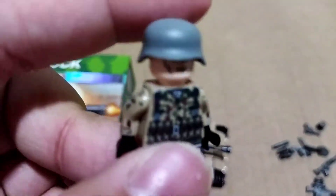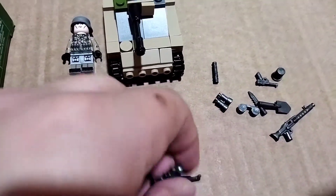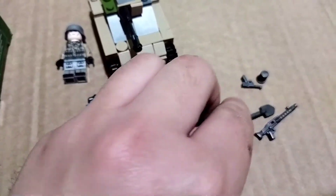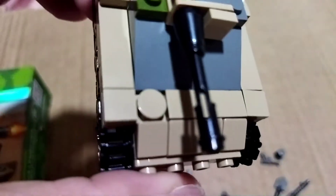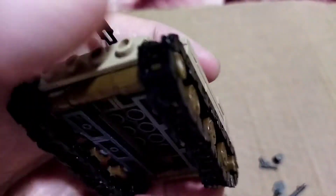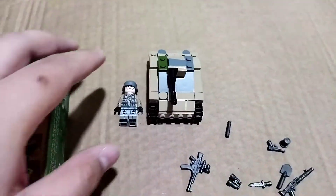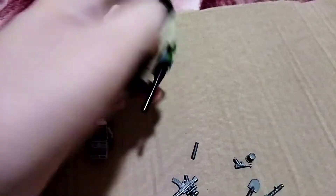There we go, we put the soldier's hat back. I think this is a German set — correct me if I'm wrong. I don't know the name of this gun right here, I only know American guns. But this tank is actually perfect for stop motion. You can see the details — I didn't put the stickers on because I might use this for other projects like a reenactment.